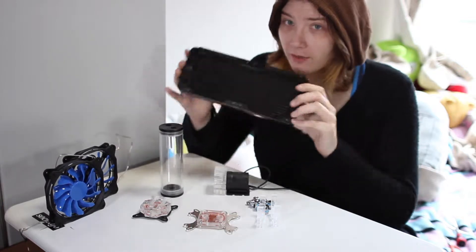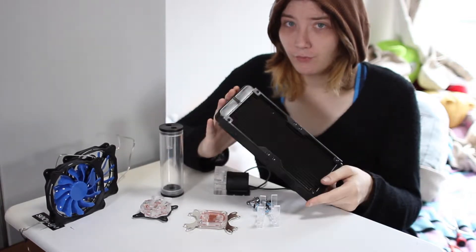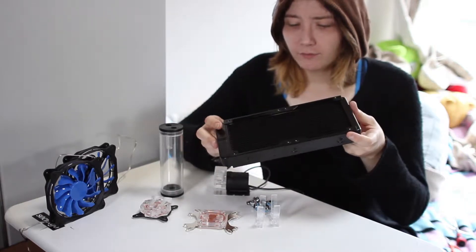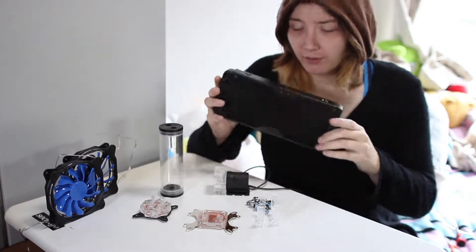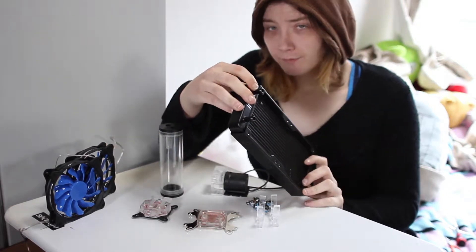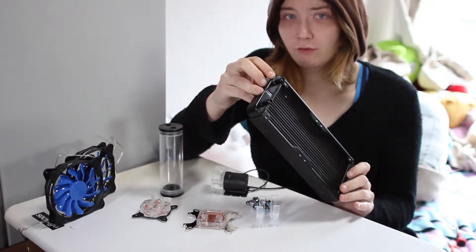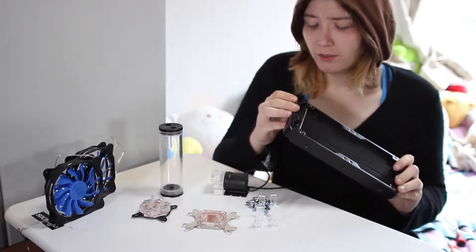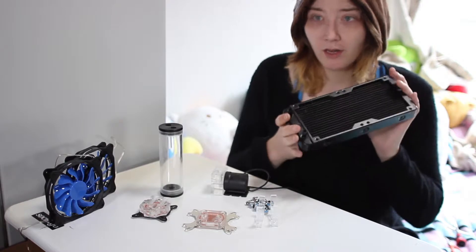First off we have the radiator. This is a 240mm radiator, and it's about 25-30mm thick — I'm pretty sure it's aluminum. There are barbed fittings welded onto the radiator, so you can't take the fittings off, and if they break you're pretty much out a radiator.